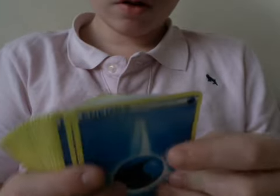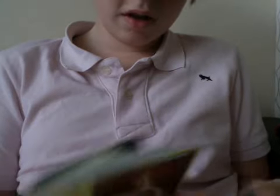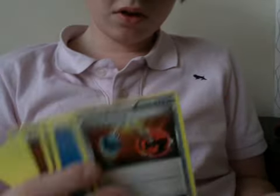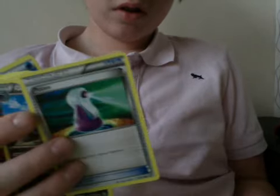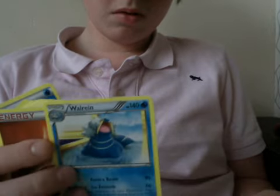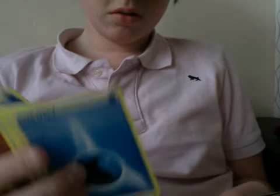Water energy, water energy, water energy, Giant Cape - oh, it's a Rescue Scarf - fighting energy, energy switch, energy retrieval, water energy, potion, Gabite, Gible, fighting energy, Cubone, water energy, time bowl.